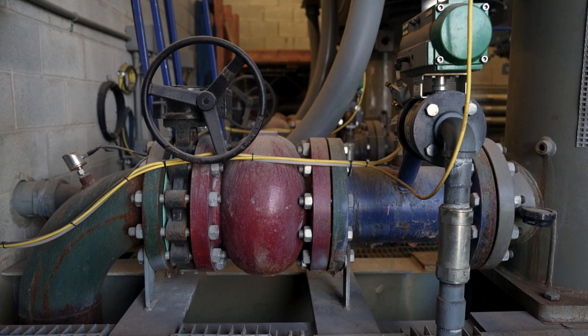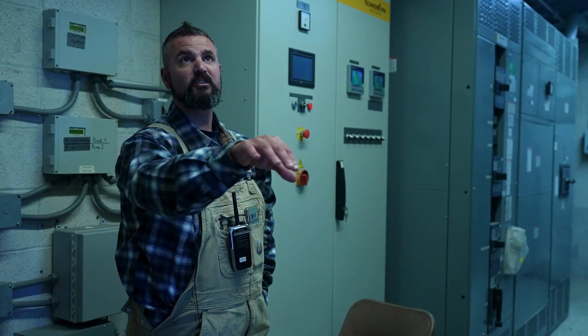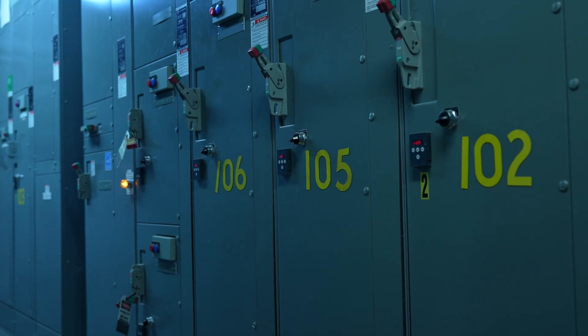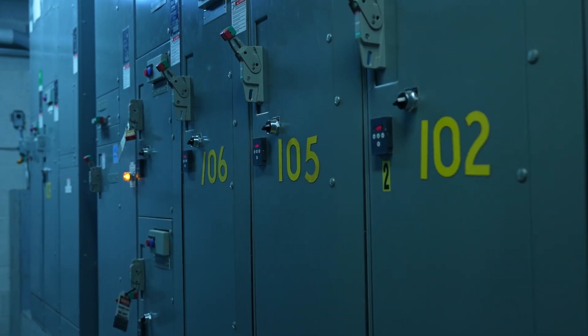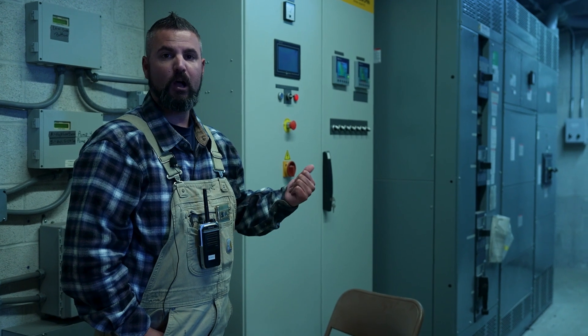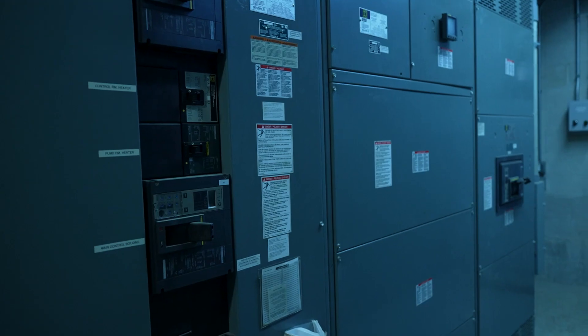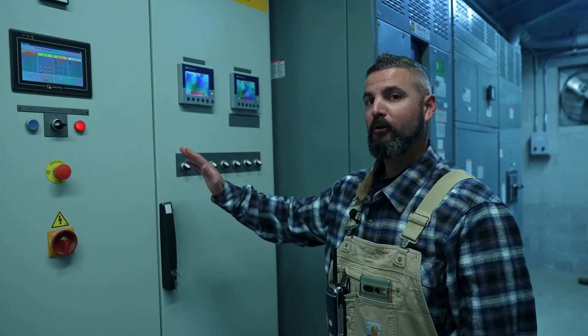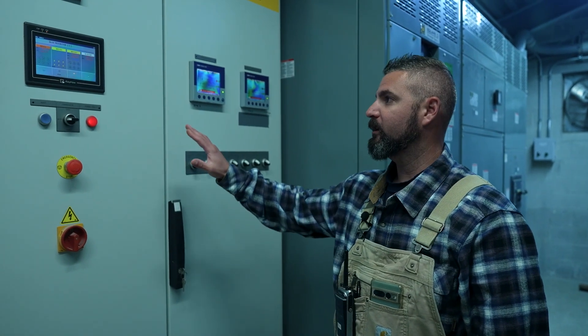Right next door to the pond area you come across into this other room, and this is the whole electrical side that powers all those pumps we just saw. There's a lot of preventative maintenance that goes into the electrical side of these pumps — we're constantly checking them throughout the summer and then obviously in the winter. This is kind of the brain for the whole snowmaking system for the water side on the high side.